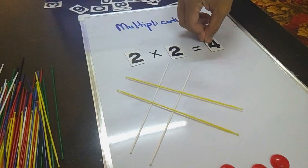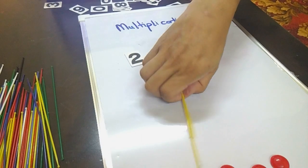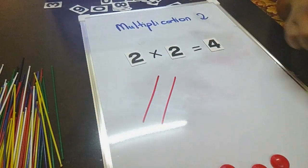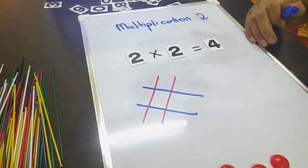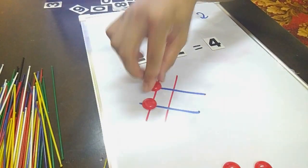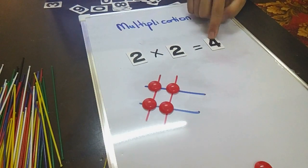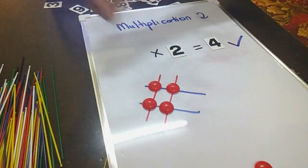Okay, 2 times 2 equals 4. Or you can draw it as usual: 2, 2. Let's count how many dots: 1, 2, 3, 4 — so it's 4. Correct! Alright, good job. What about 3 times 2?